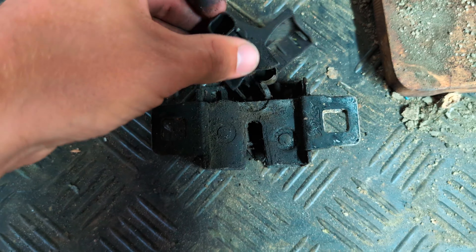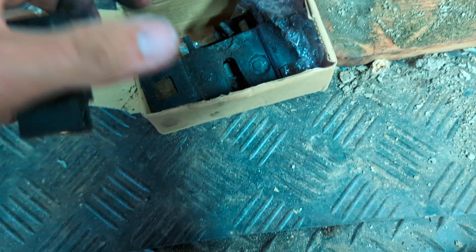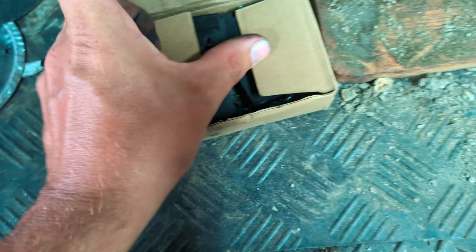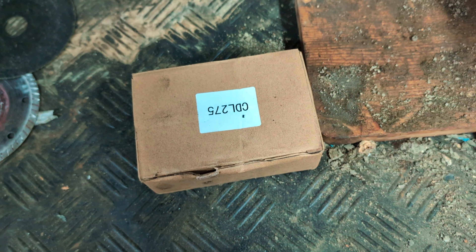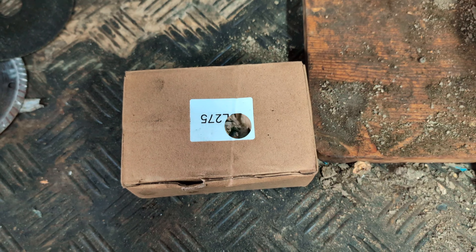So if you have that problem — if your bonnet's closed but it's flashing up on the dashboard that it's open, and the alarm keeps going off when it's locked for no reason — that's your problem. You need a new bonnet sensor. Fits Discovery 3s and 4s. Thanks for watching, like, subscribe and share, and we'll see you on the next one.